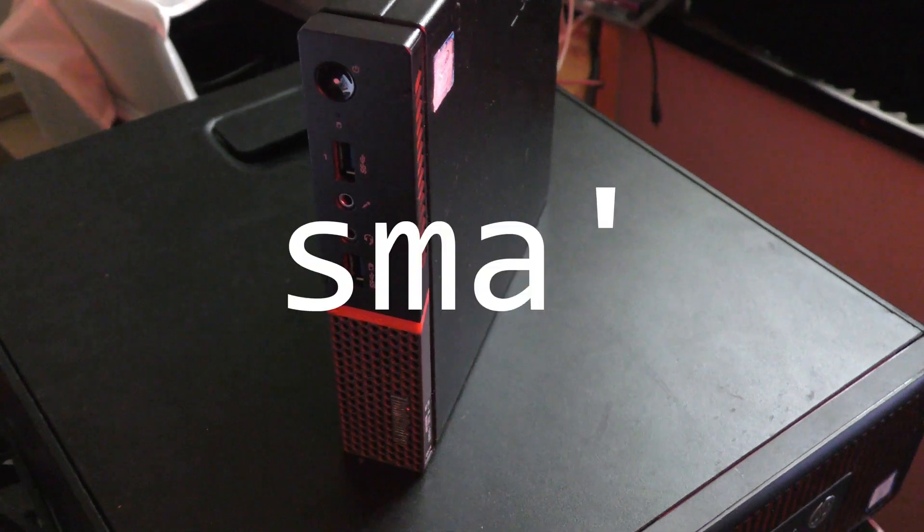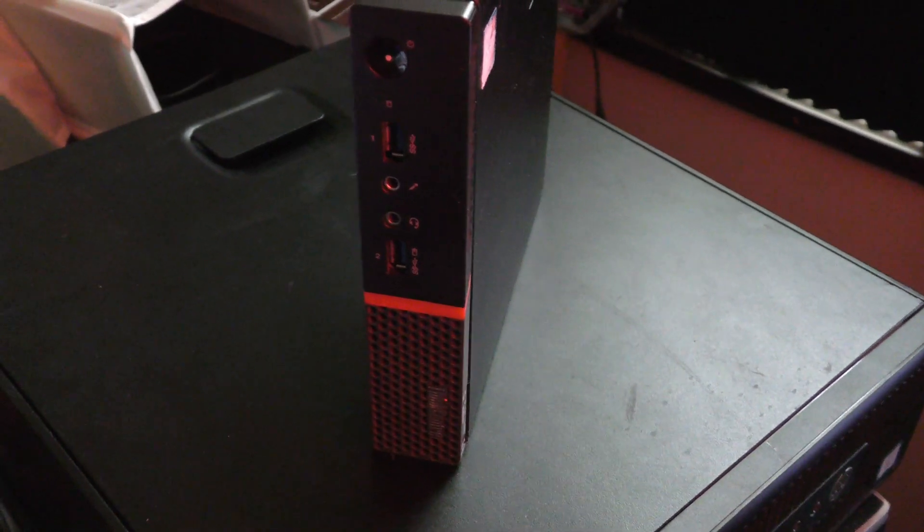This is the Lenovo M700 Mini PC. It has some serious emulation potential, even though it's small. And it's commonly available for pretty cheap, so I thought it would be worth checking out.